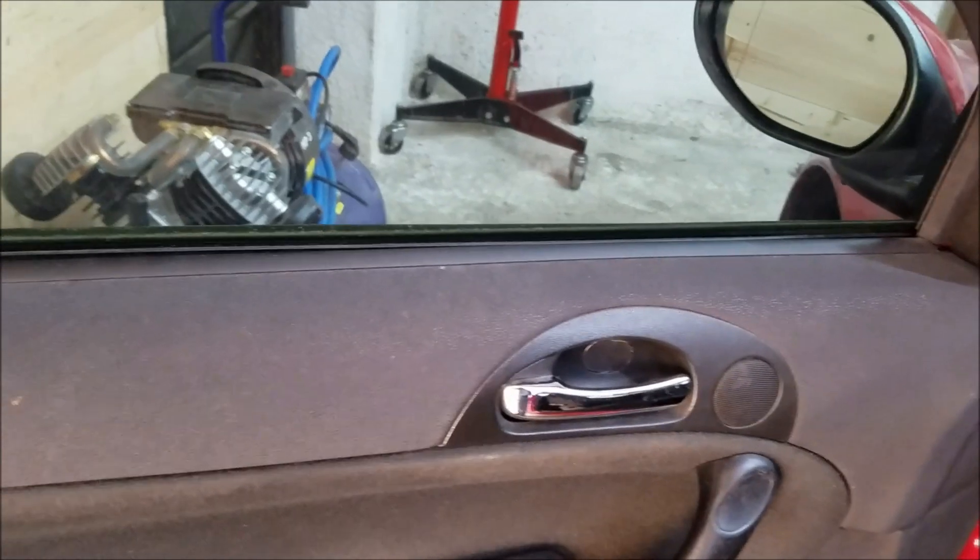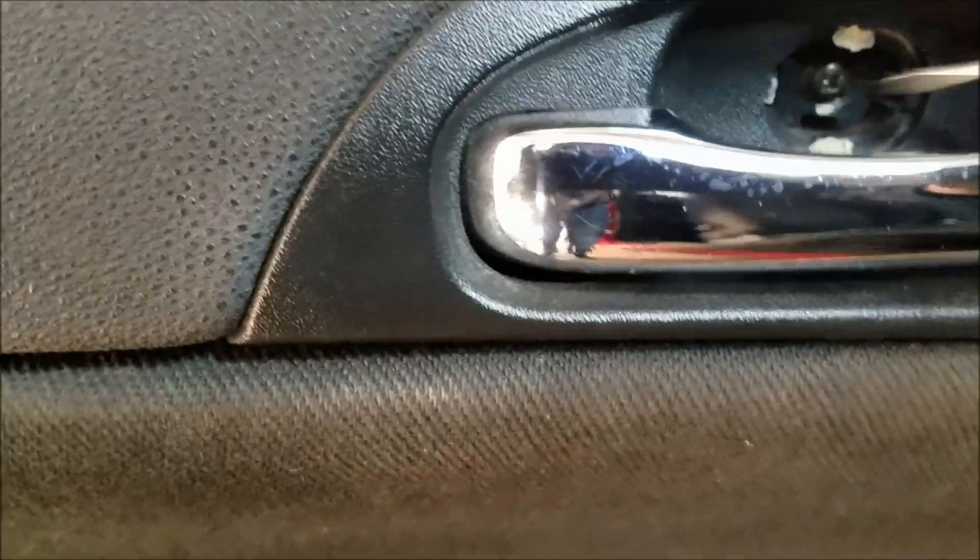The first thing we're going to do is remove the plastic screw cover right behind the interior door handle, and we're going to remove the screw as well.